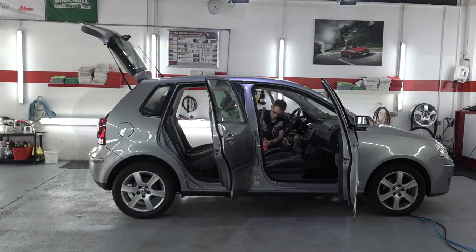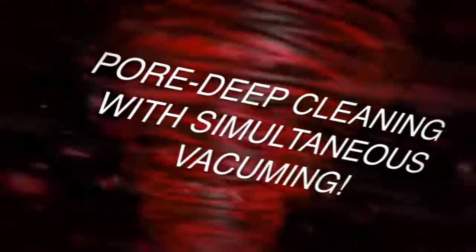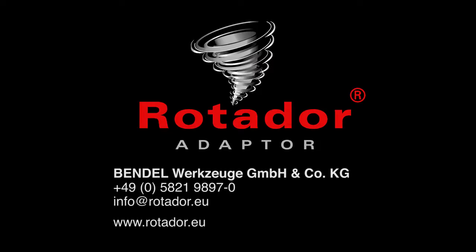Get the adaptor for your Tornado cleaning gun now — for deep cleaning with simultaneous vacuuming. Detailing has never been so easy.